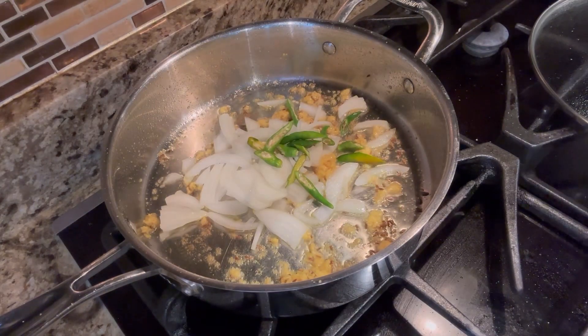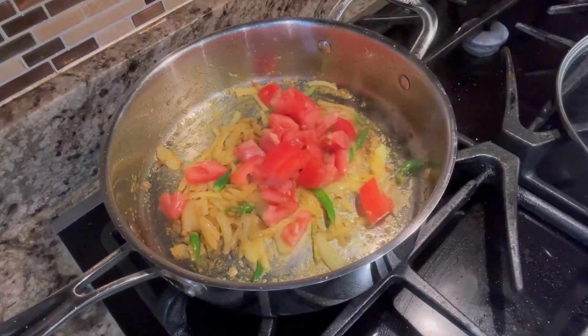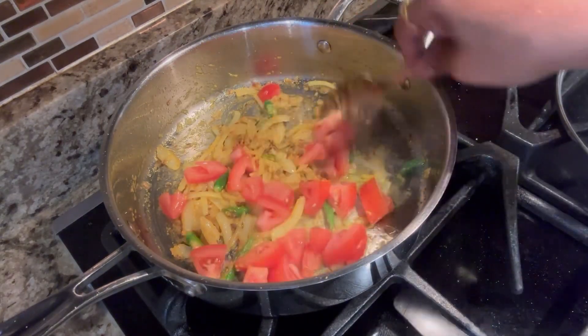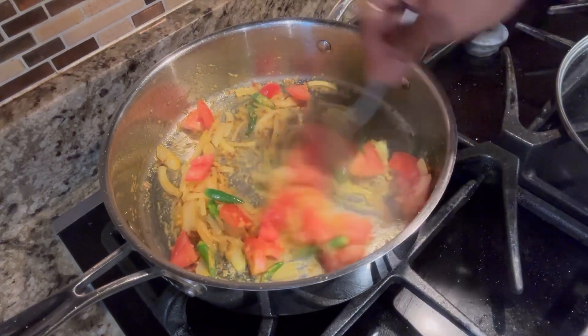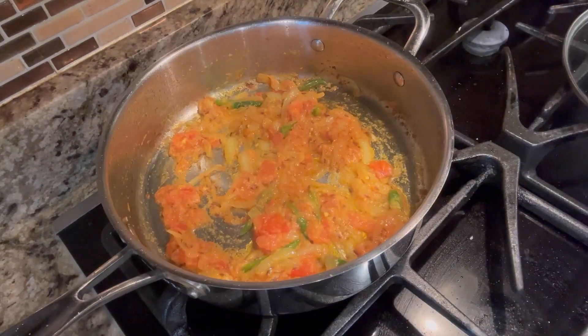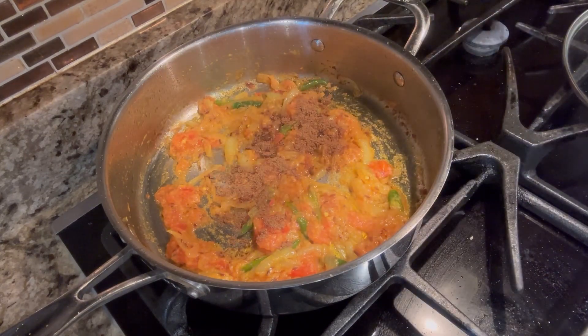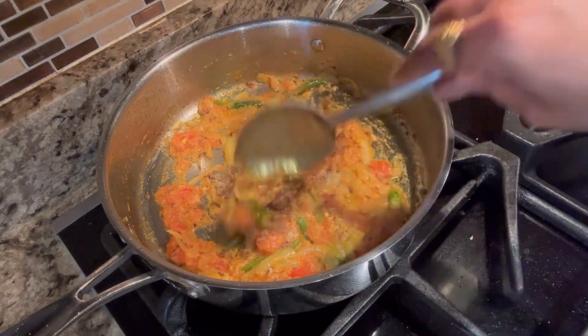I am going to fry the onions. Then add 1 medium size tomato slices. I am going to fry the onions in the pan with 1 spoon of masala.